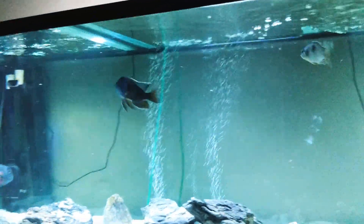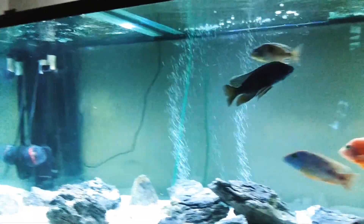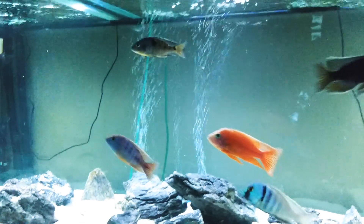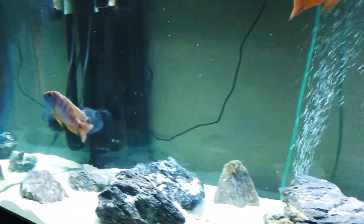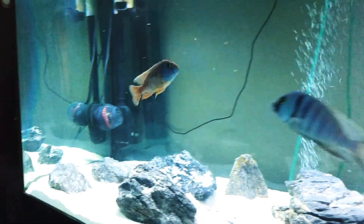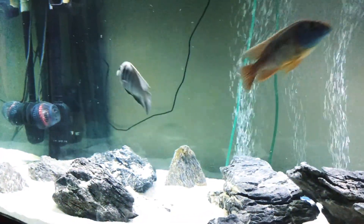It is newly acquired, man. Just a quick look around — got a lot to learn about cichlids, especially all these guys here that I have.